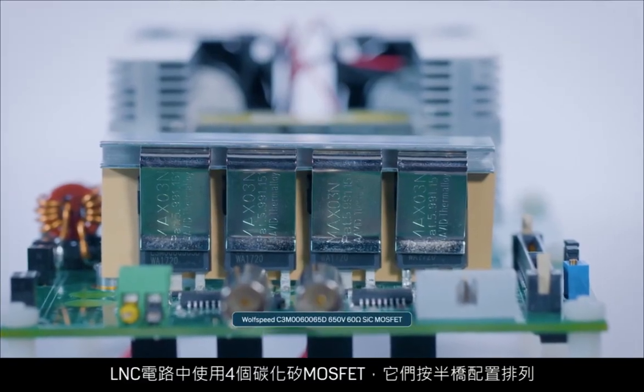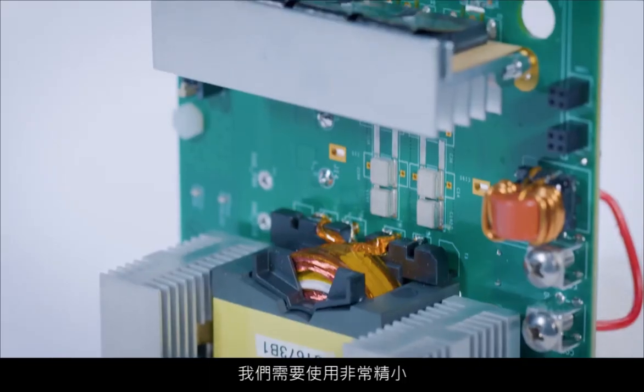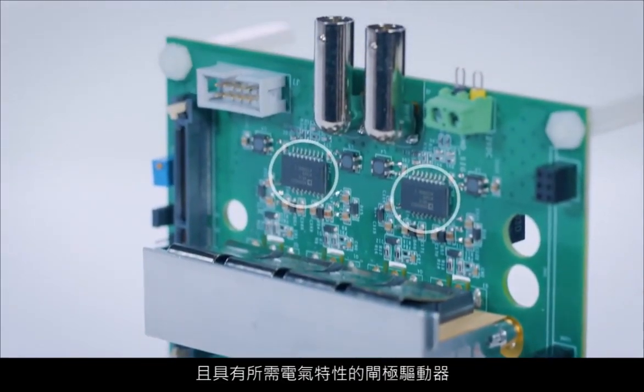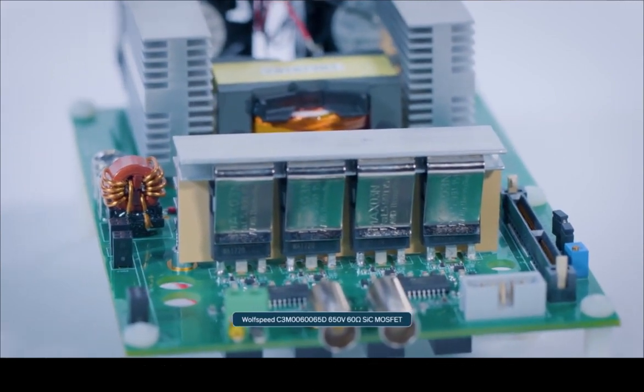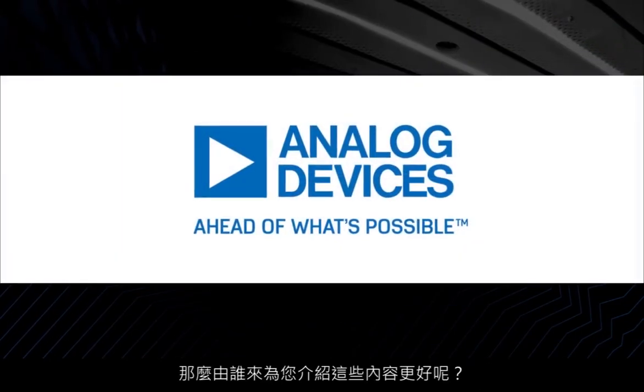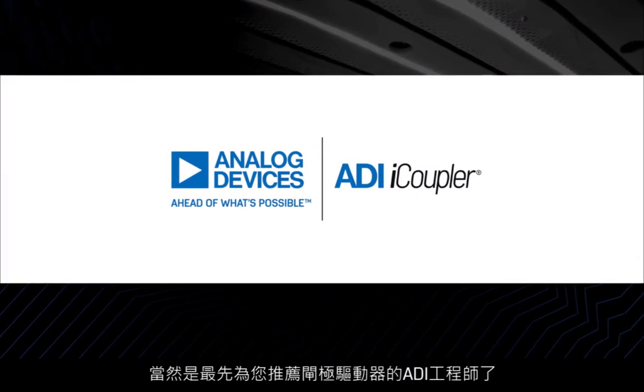Four silicon carbide MOSFETs used in LLC circuits are arranged in a half-bridge configuration. To reduce the size of the system and maintain a high switching frequency, we needed a gate driver that was very compact yet had the right set of electrical characteristics to enable high-frequency switching of each MOSFET in the half-bridge. But who better to tell you all about that than someone from the company who recommended that gate driver in the first place — Analog Devices.